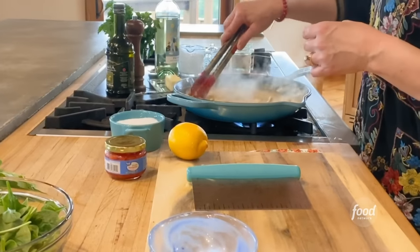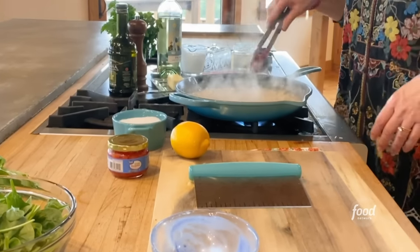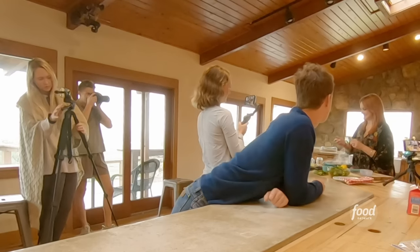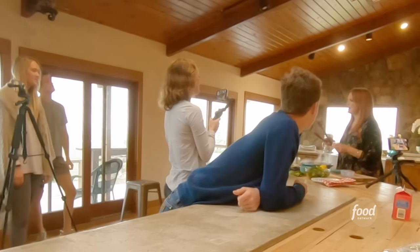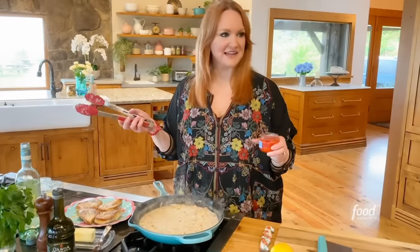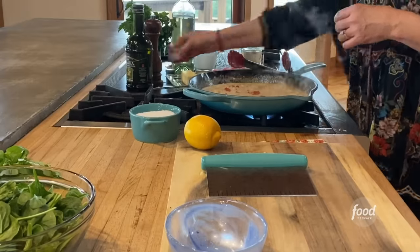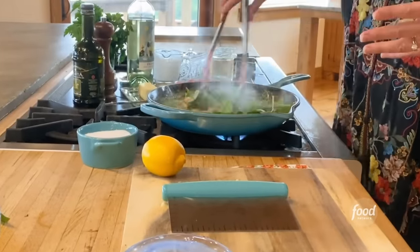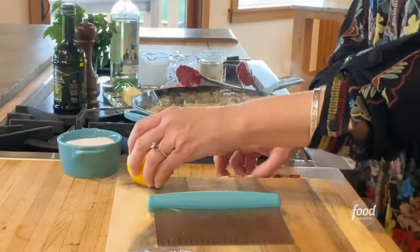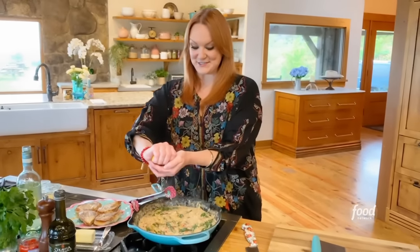Look, Alex, the cheese melted almost instantly. We have some baby spinach leaves — it is a lot, but spinach shrinks.